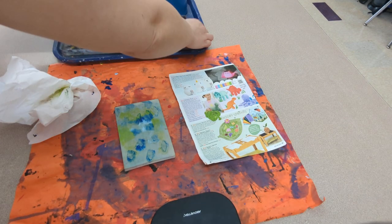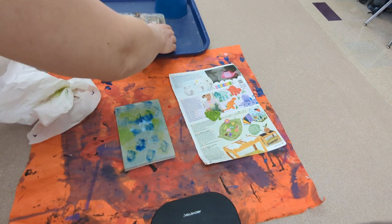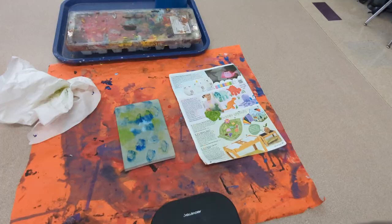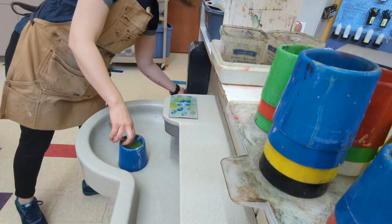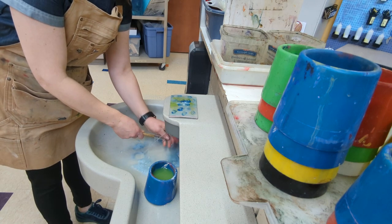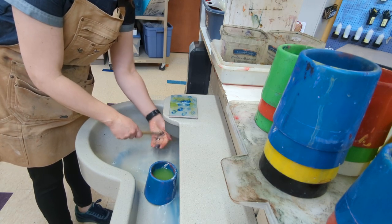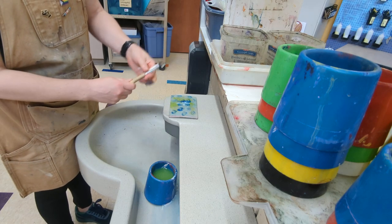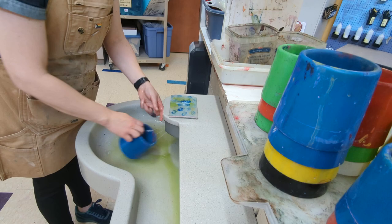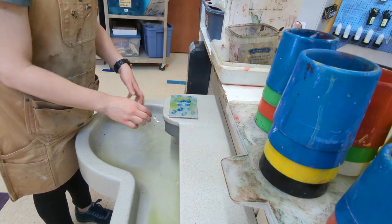The next thing I will do is put all my stuff away. If you need help with any part of cleanup, make sure you're asking for help. Then I'm going to wash my supplies. We're going to put soap on our brush, wash the soap out, and make sure the handle is clean. They go up here in this container, bristles up. My water cup — I'm going to do a rinse, and they get stacked up.